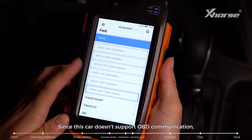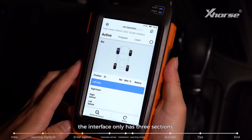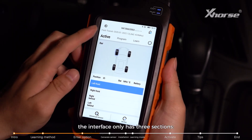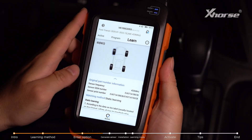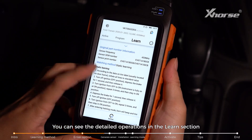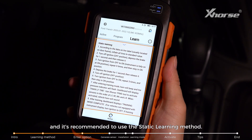Choose the correct year. Since this car doesn't support OBD communication, the interface only has three sections: active, program, and learn. You can see the detailed operations in the learn section, and it's recommended to use the static learning method.